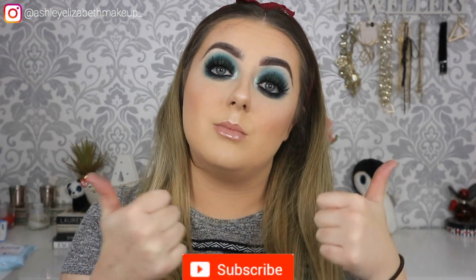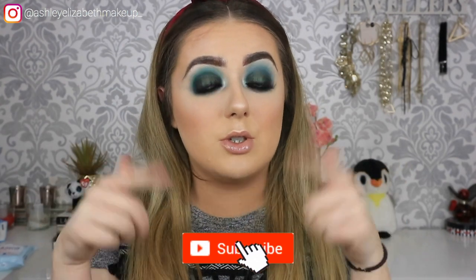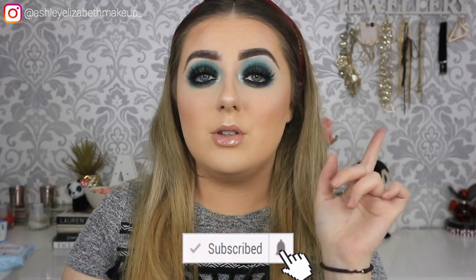That is the finished look for today! I hope you enjoyed this video — doing something a little different, a little more colourful and grungy, using eyeshadows I don't usually go for. If you enjoyed this, please give it a thumbs up, hit subscribe, and tap the bell notification so you're notified whenever I upload. Let me know if you prefer these tutorials or the client makeup videos. Thanks for watching and I hope to see you again soon, bye!